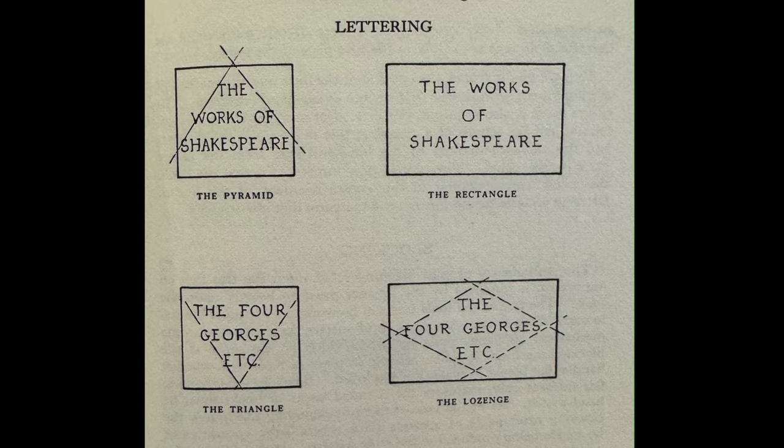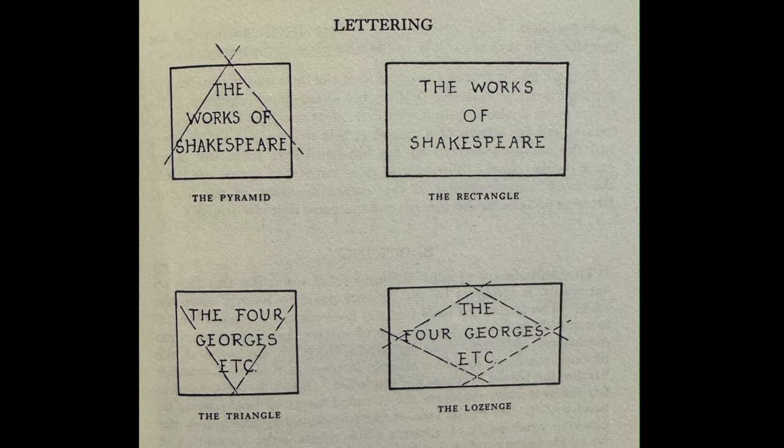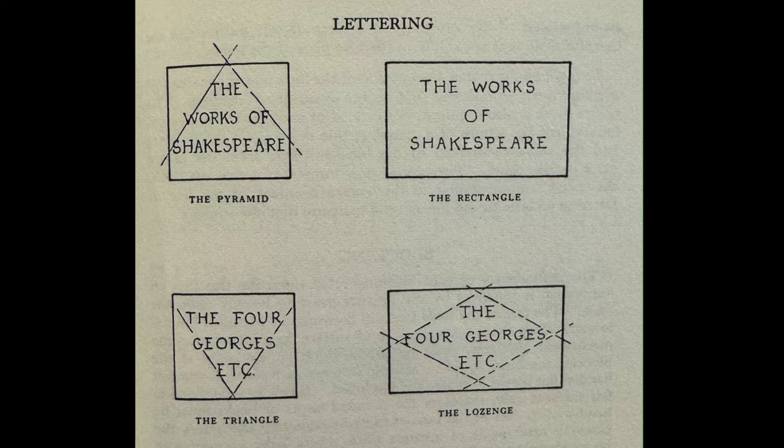Of course, this is for lettering that's horizontal. I'll talk about vertical lettering on the spine in a bit.